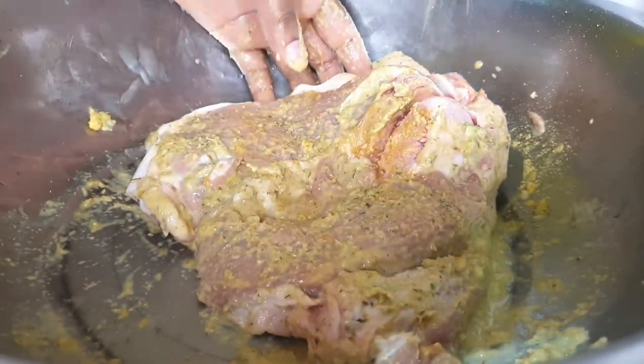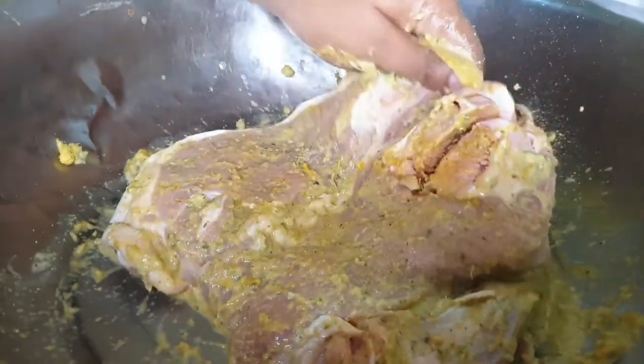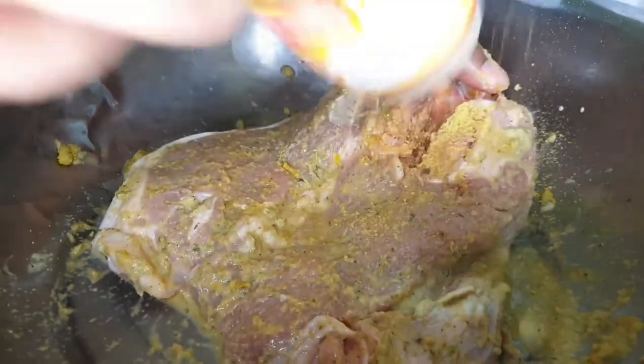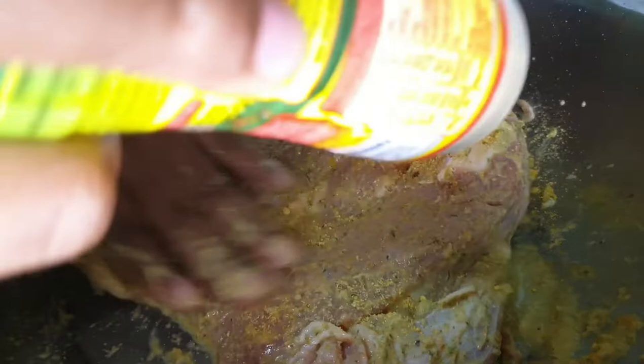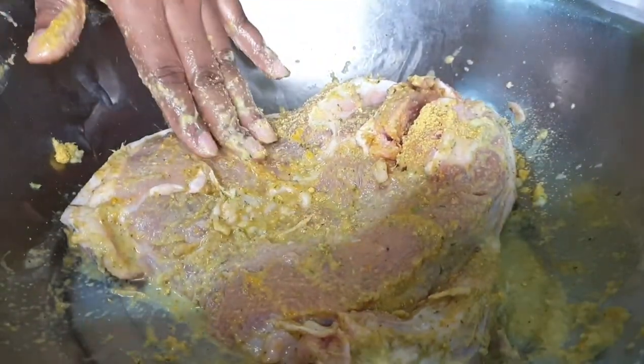You just have to take your time, sprinkle your powder seasonings, add the seasonings that you've already blended, and rub it into the meat. Take your time and caress it, and ensure that the meat is seasoned to perfection.